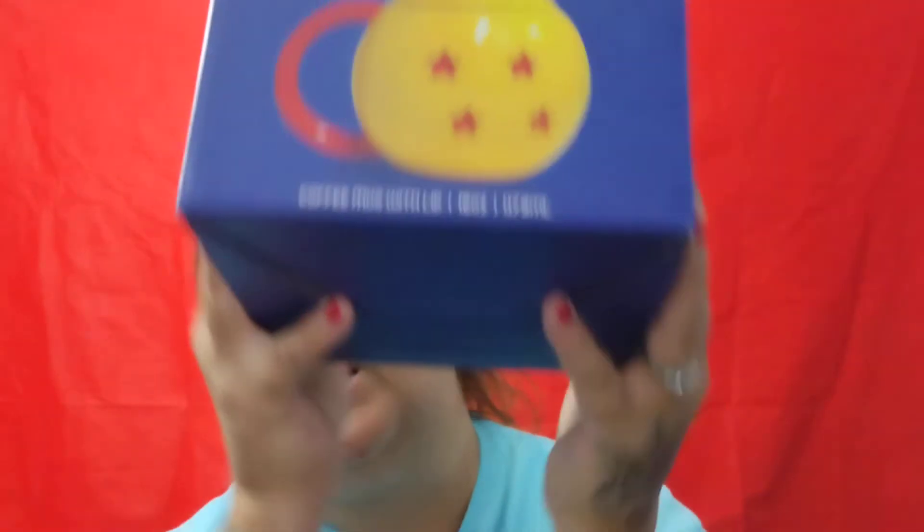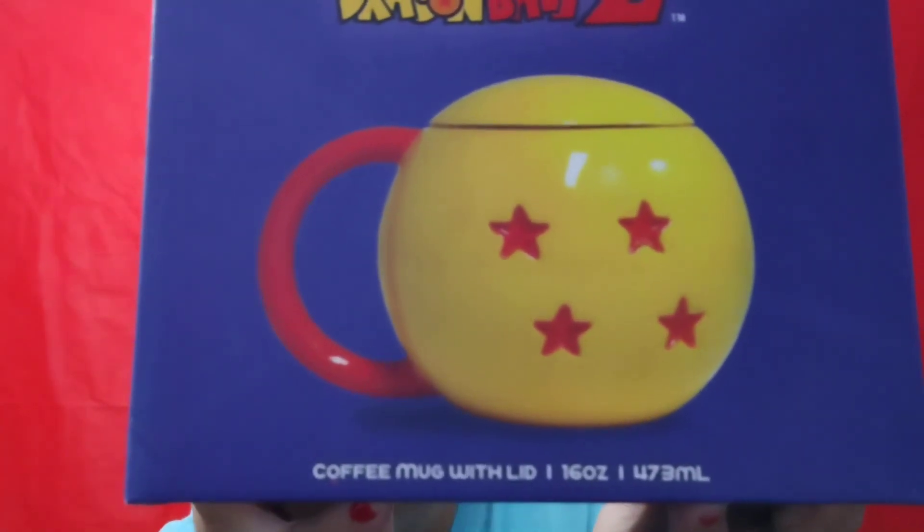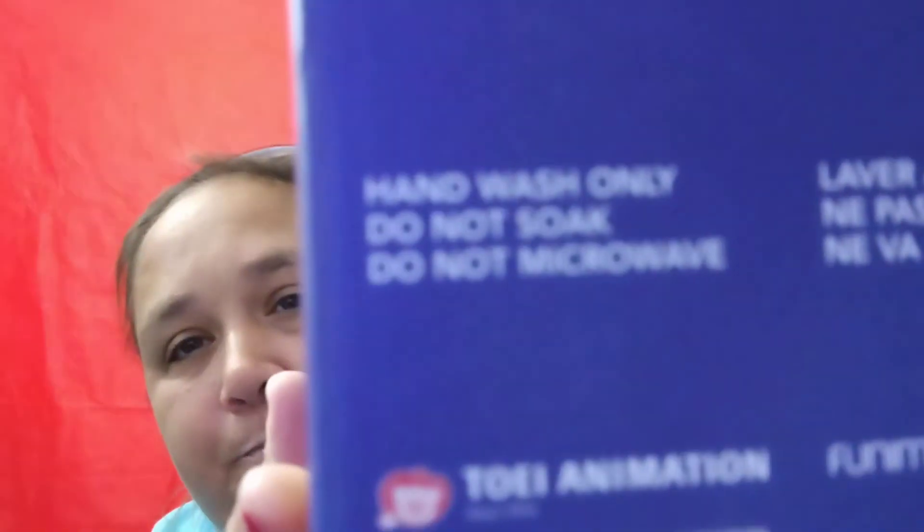So that is my Dragon Ball Z coffee mug with the lid. I'm going to package this back up so it doesn't break, and yes guys, I'm going to add it to my collection. I would appreciate it if you guys can like, comment, and subscribe, and also hit the bell for notifications. Like I said, you cannot soak it or put it in the microwave — hand wash only. See you in the next video!